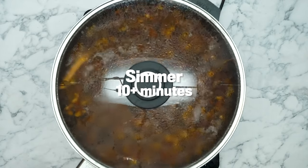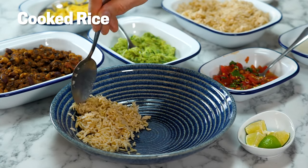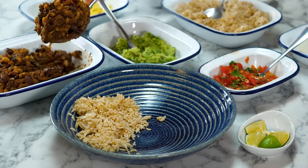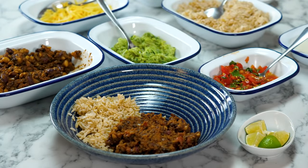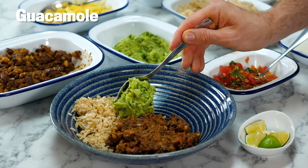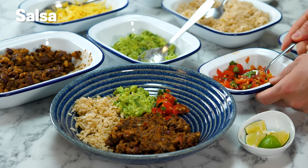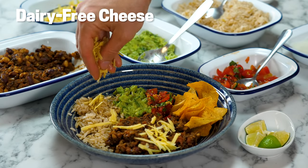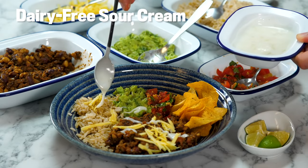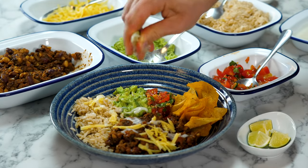We're going to show you how we would serve it. Rice first, surely you've got to be rice first. And now some chili — that is looking very delicious indeed. I reckon this is all about a bit of guacamole, a little bit of salsa, tortilla chips, some cheese spread over the top, a drizzle of homemade vegan sour cream, and a squeeze of lime. A very delicious bowl of food.